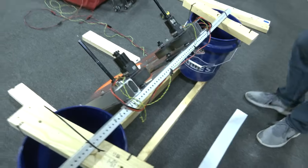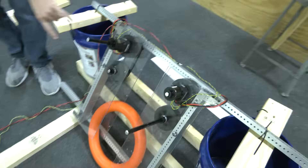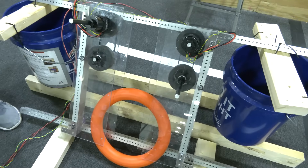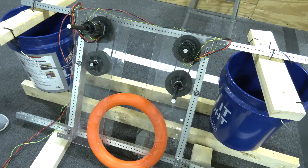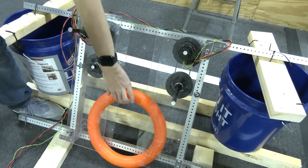We ended up going with wheels on both sides and two wheels in order to maximize contact with the Note, in order to make sure it gets up to full speed before leaving the shooter. So without running the motors, here's what it looks like.